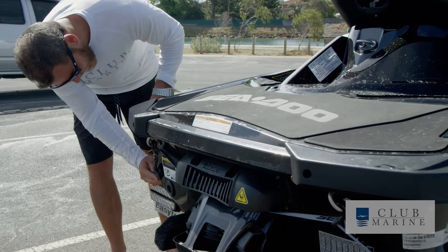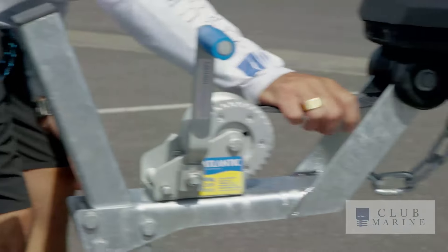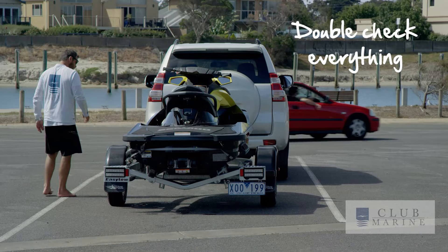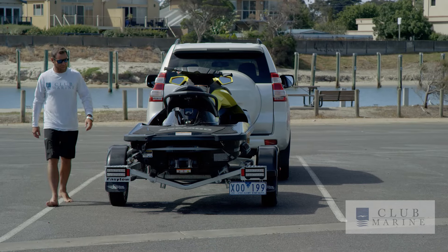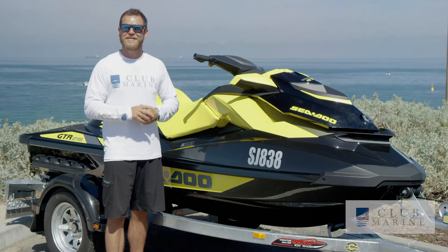The most common mistake made on the ramp by newcomers to boating is to not secure their craft to the trailer correctly. By double checking that your safety chain is securely attached to the vessel, you eliminate any chance of it sliding off halfway up the ramp. Enjoy your time on the water — boating is better with Club Marine.